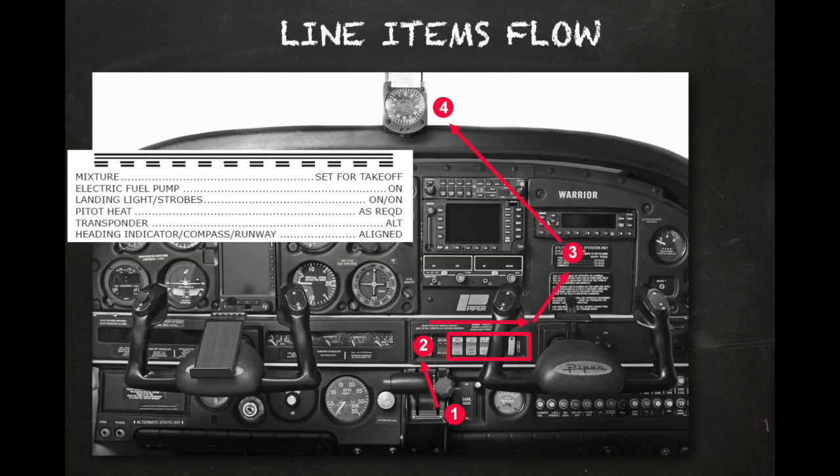The line items are the final tasks of the before takeoff checklist that should only be completed when you are actually ready to taxi onto the runway. At a towered airport, they are typically performed when your takeoff clearance is received from the tower. The line items should be committed to memory so that they can be performed in an orderly and efficient way. The mixture should be set for full rich, unless the density altitude is high, in which case the mixture is set for maximum RPM.